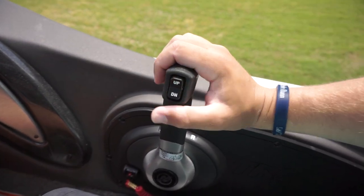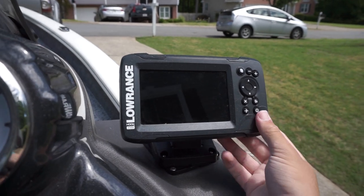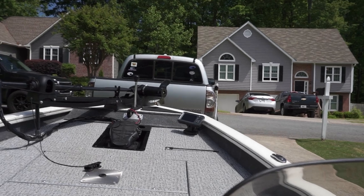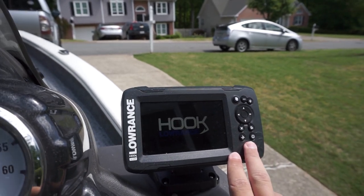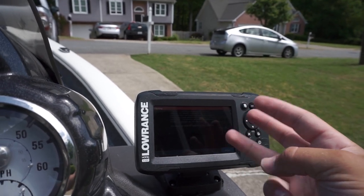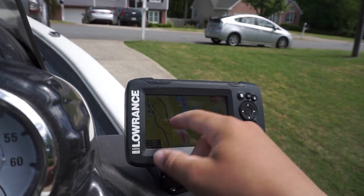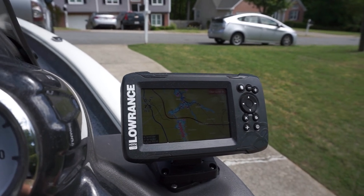Over to my right is the throttle with trim controls on the side, and the kill switch is down there. One more thing I forgot to mention is our depth finder at the driver's seat. This boat actually has two depth finders — one up here by the center console and one up front by the trolling motor for when you're fishing with the foot pedal. This one near the driver's seat I'm pretty sure has sonar and down imaging. It's the Lowrance Hook 5, and it's worked really good for us. We mainly use this one for maps, or if someone's fishing back there, we can put it on dual screen.